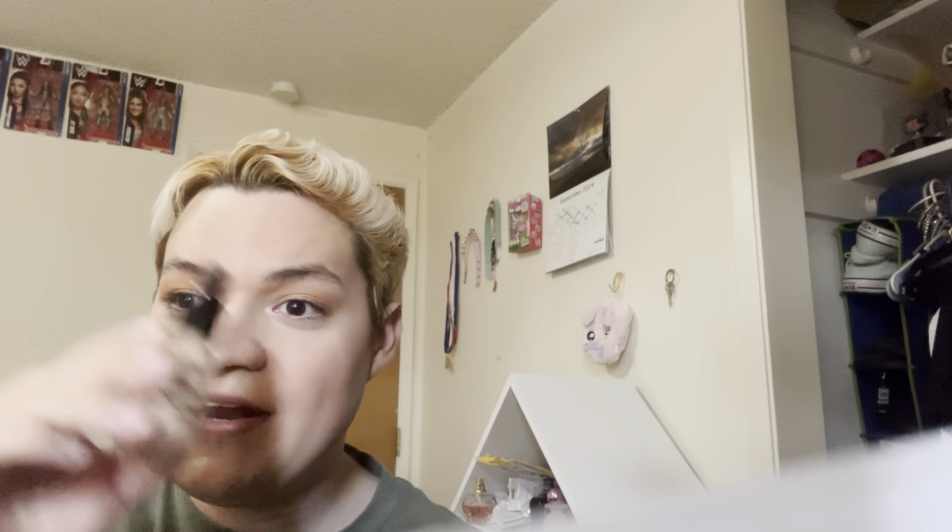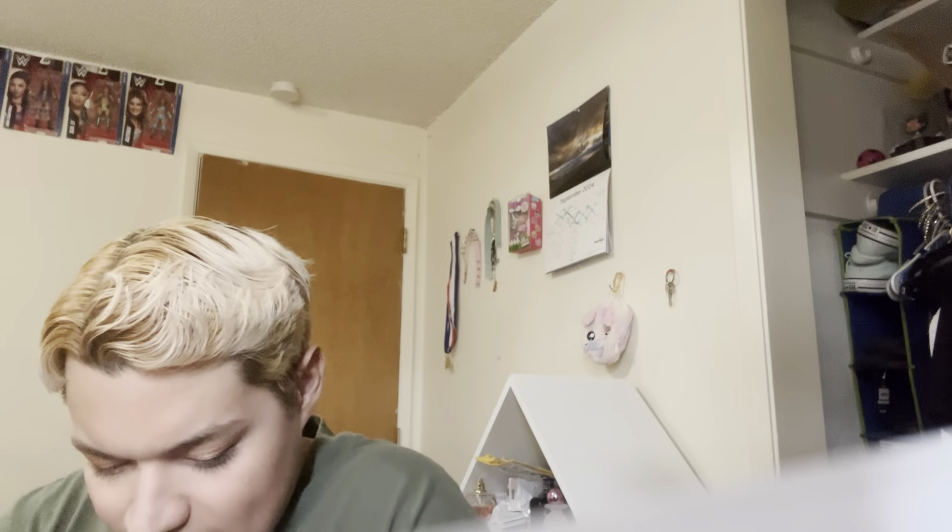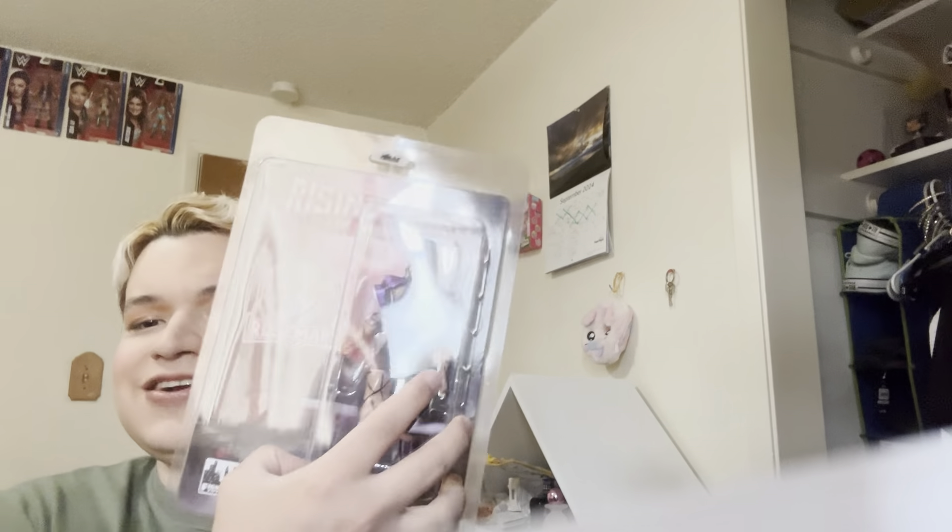I'm gonna finish blending off camera. And I'm gonna test out this hourglass lip gloss or lipstick that I got. This is just okay — I'm kind of underwhelmed with these high-end, luxury products.